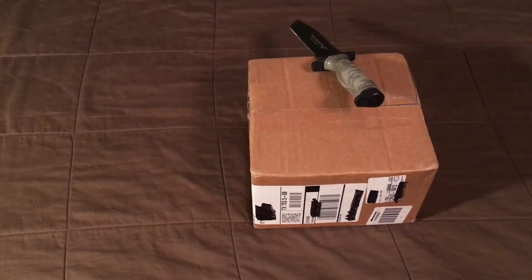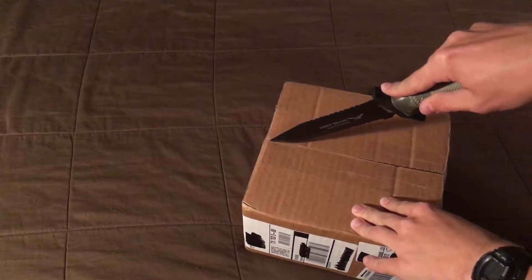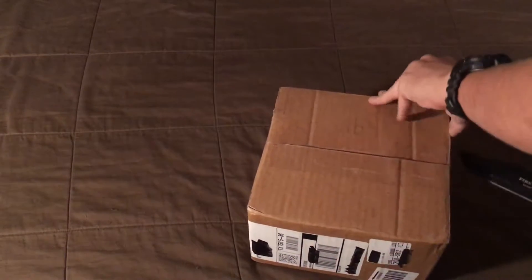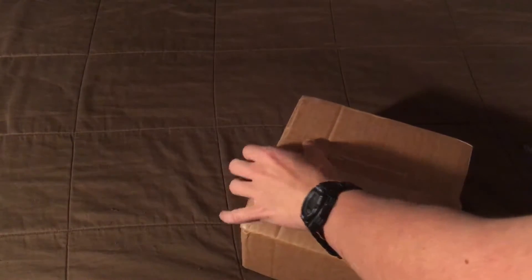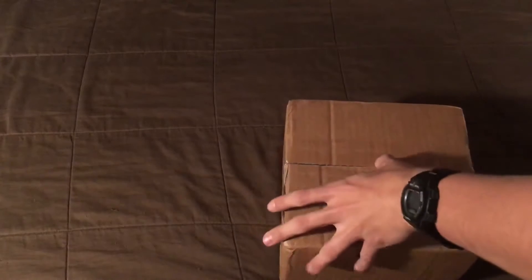What's up guys, it's Tank from TFF and today I have a small Evac unboxing. This was something that I pre-ordered back from an order — the most recent Evac one. I remember buying it along with some sponsors and such.